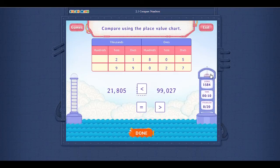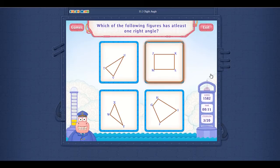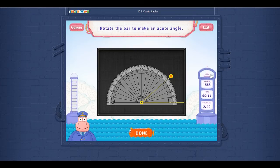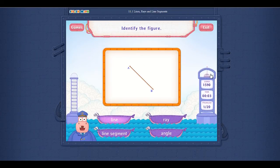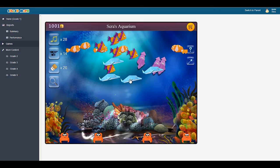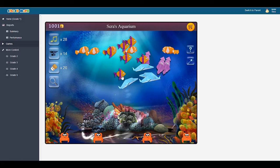Interactive problems make math practice engaging. Good going! Rockstar! On a roll! So close! There is more fun for the kids in the games area. Say bye-bye to boring math programs.